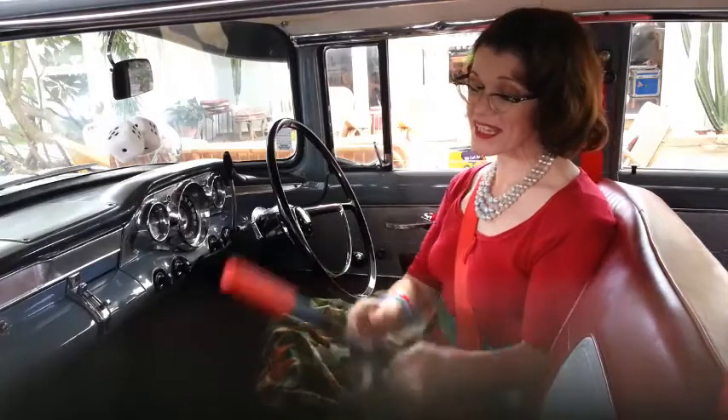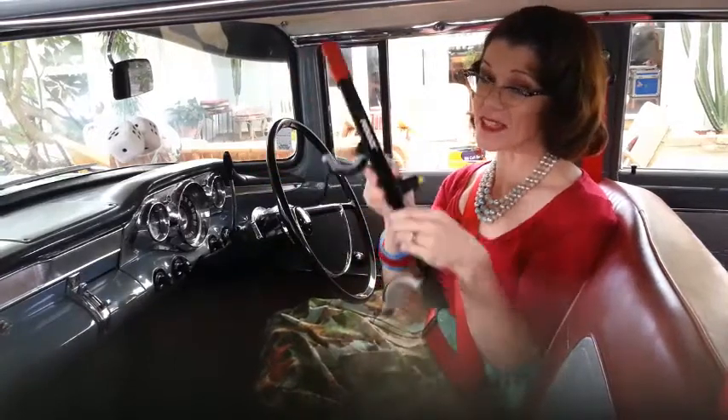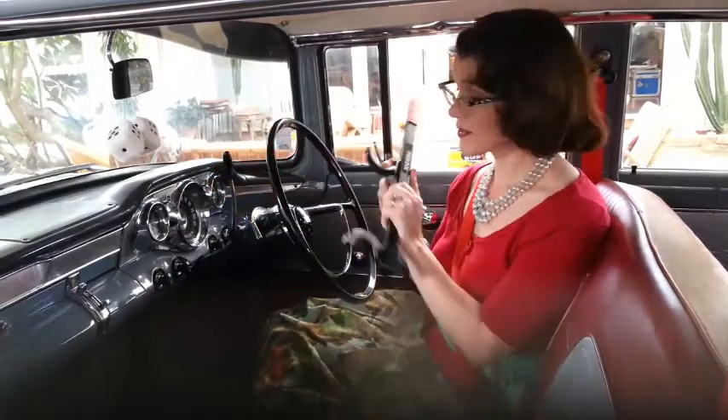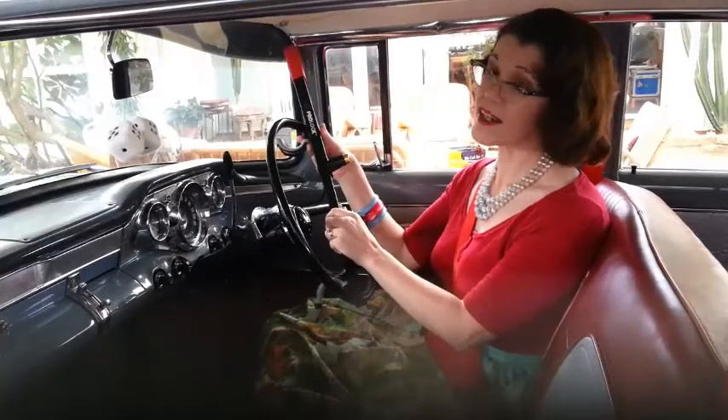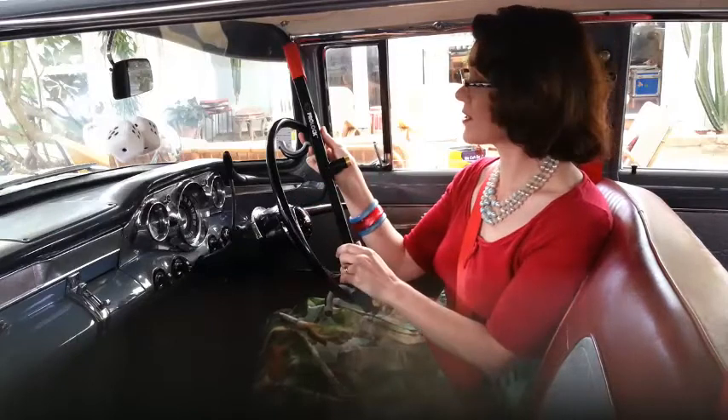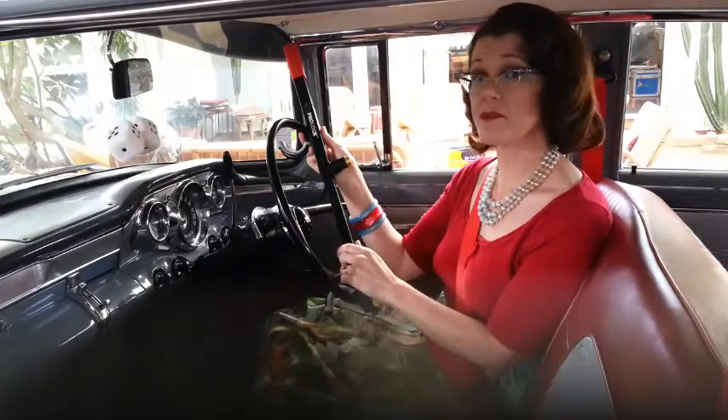My number 6 tip is invest in one of these crook locks. Old cars are very easy to break into and there's been a bit of a spate of theft at the moment. With one of these on, people can see you've got a lock and can't steal the car as easily — they can't steer it even if they do break in. It just gives everyone a bit more peace of mind.